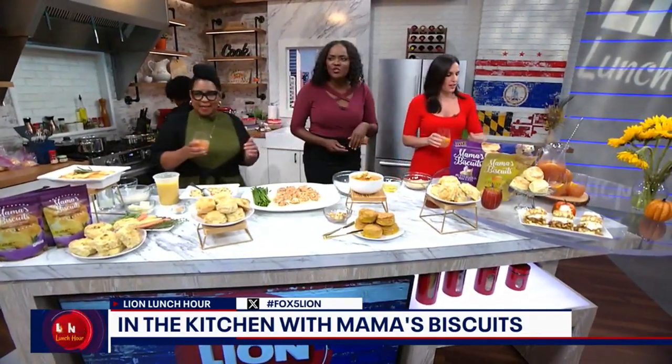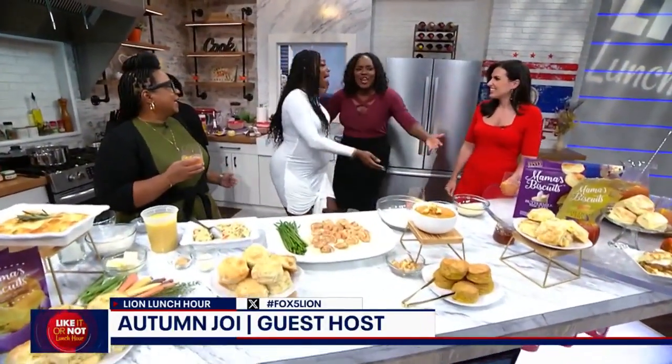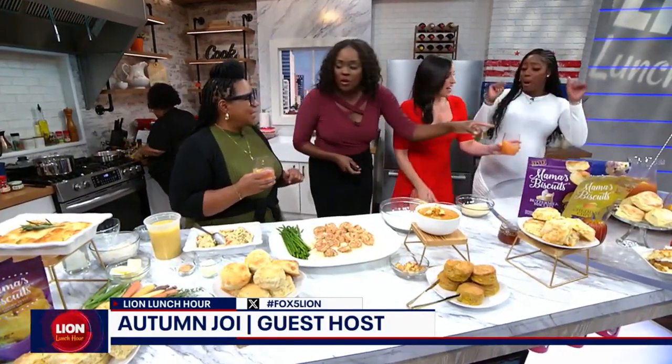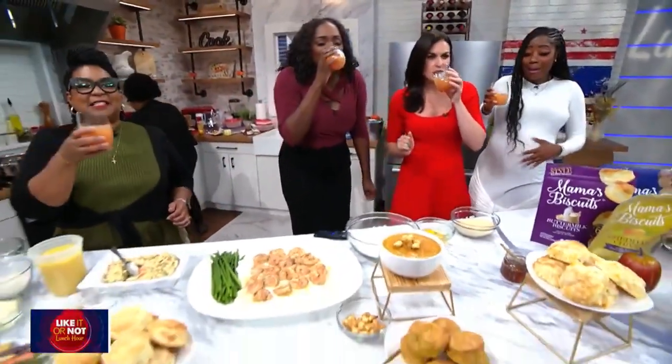Let's bring out our guest. We want to cheers to her — she'll have a different drink. Autumn Joi! We have the biscuits in the kitchen and a bun in the oven — I am here for the biscuits! Thank you for having me back. We have one for you, Autumn. Is there anything virgin out here that I can drink? Yes, it does not have any alcohol. Well, let's cheers to your success! Cheers — with Mama's Biscuits. It's soon to come, little one. A biscuit in the oven literally here!